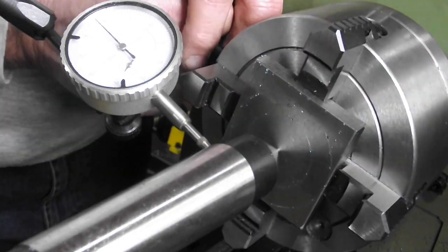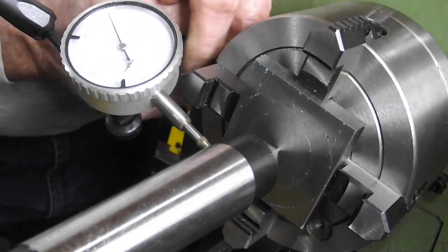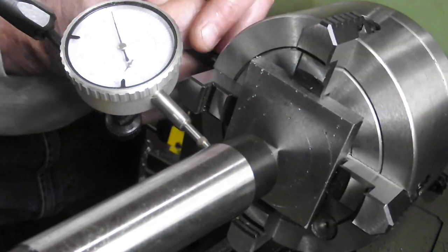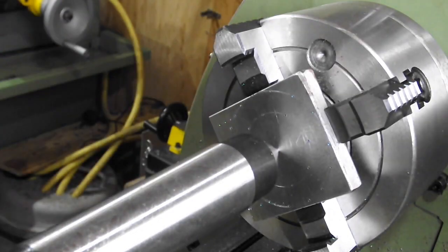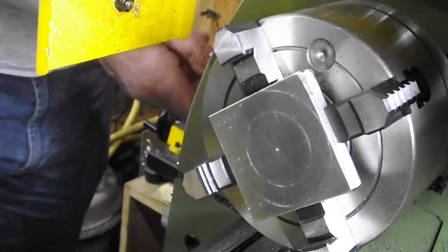After getting my jaw settings the right way around, I got the center punch mark within 0.02 of a millimeter — that's less than a thou. I don't know why, but I always spin them up afterwards just to reconfirm visually, but I'm sure the gauge can do a better job than I can by eye.